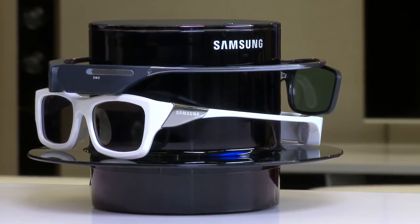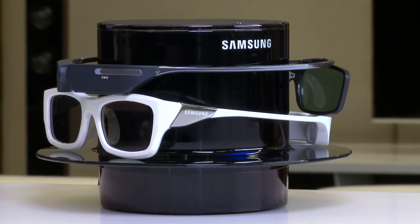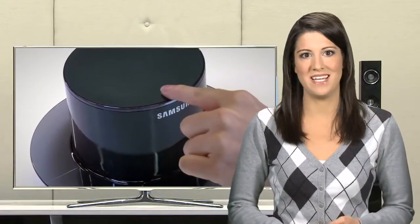This very sleek charging hub eliminates the need for USB cables and wires, leaving your home entertainment system looking as clean and modern as you intended.